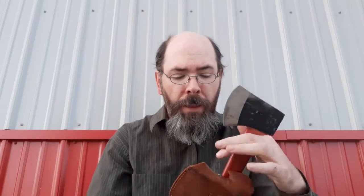Once you have that, make sure to give it a little light coat of oil and you're good to go. You need to take care of your tools. If you take care of your tools, the tools will take care of you. Now that's the axe.